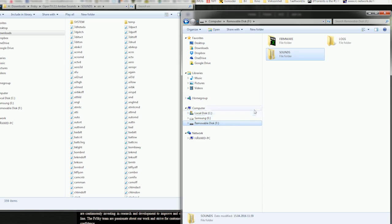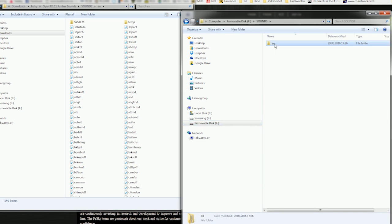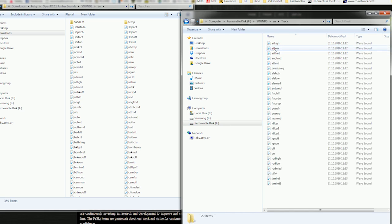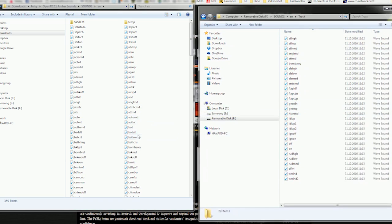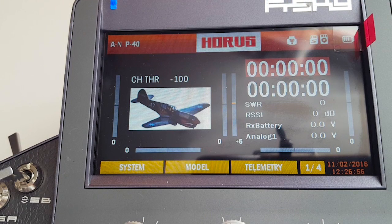On the removable disk — the micro SD card — go to sounds/EN and the track folder. These are the 29 custom sounds that I've added to my transmitter. Once you copy over the sounds you want, you just remove the SD card and insert it into your Horus, and I'll show you how to add custom sounds to your transmitter.